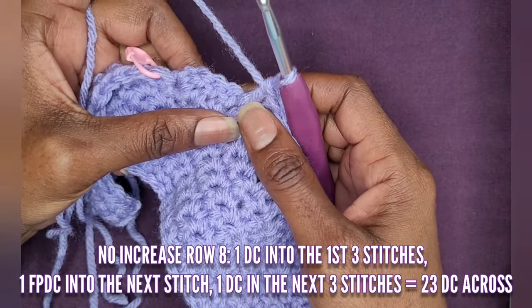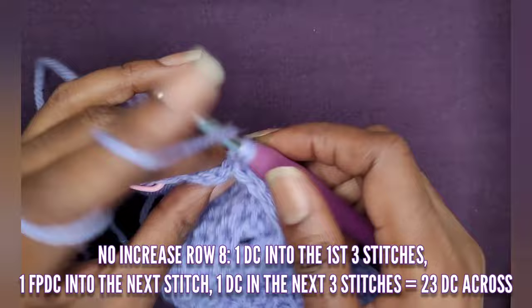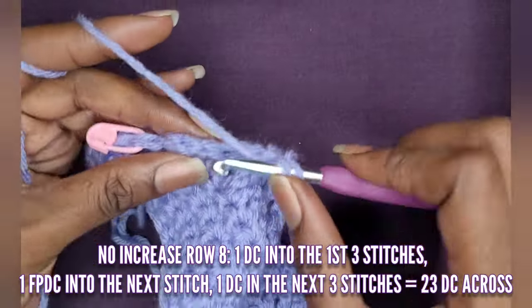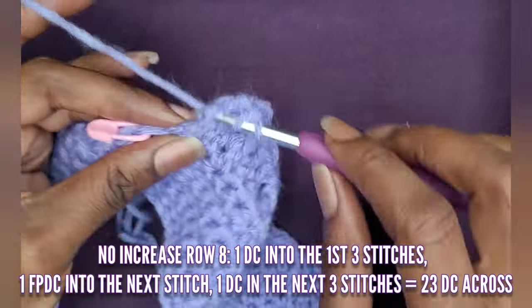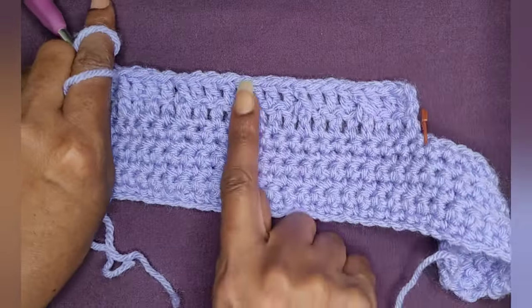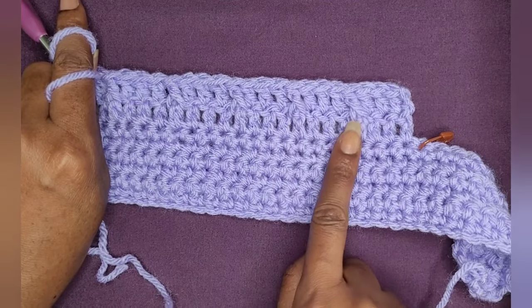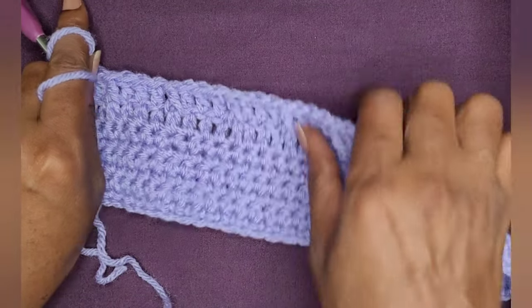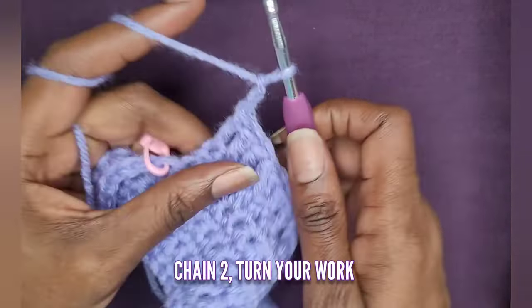Once you've made your front post double crochet, make three double crochets in the next three stitches — one double crochet into each of the next three stitches from the previous row. If you've done this correctly, you should end with three double crochets at the end of the row. We did not increase. We are just now finishing row eight. Chain two and turn your work.